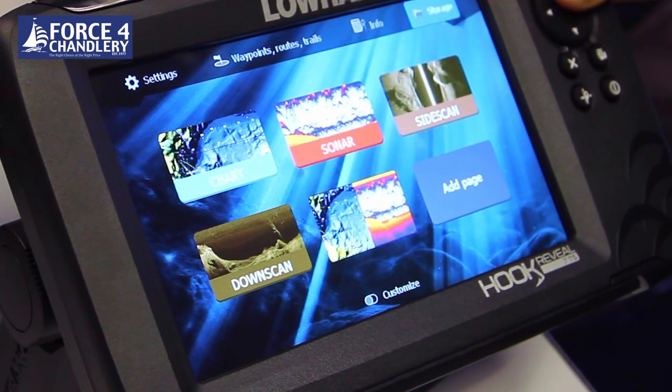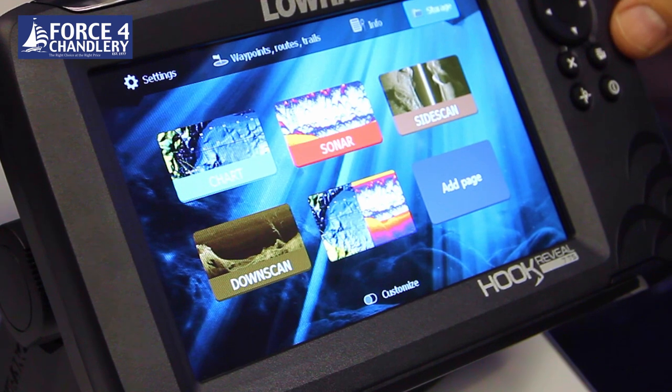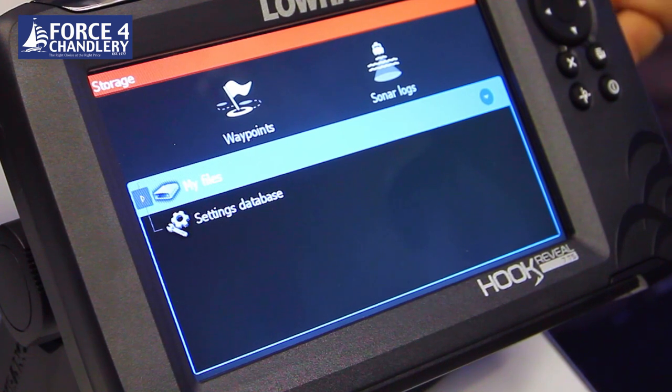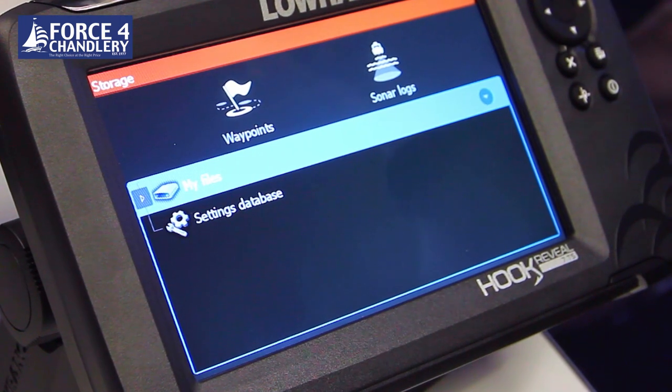There's also a storage setting. You can put blank SDs into the SD card or look at internal memory and your files. This is a good way of saving sonar logs and also waypoints to a card to transfer to another unit or for backup.